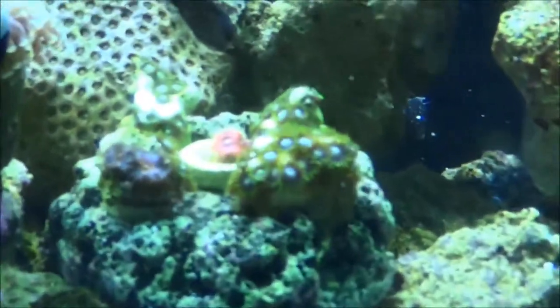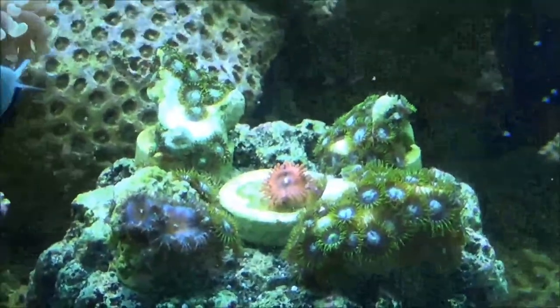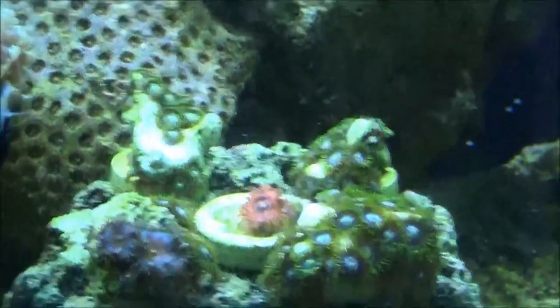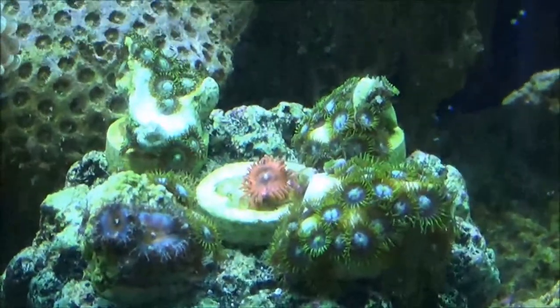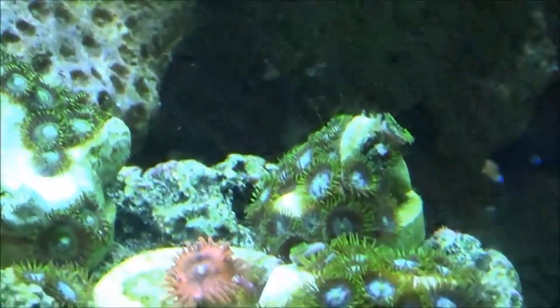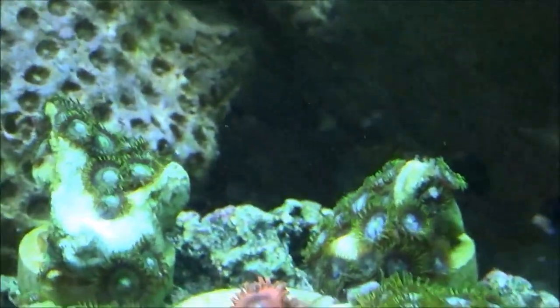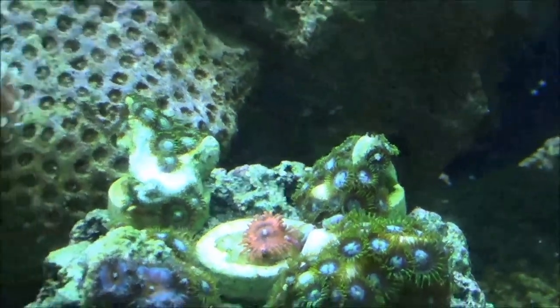Alright, starting here with these zoanthids. He's got a bunch of new zoanthids — right there in the middle is the Darth Maul, got at the same place I did, the Ideal Aquatics $5 sale. Got some Blue Hornets. Trying to remember the names of all this stuff, but it's kind of failing me.